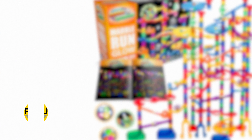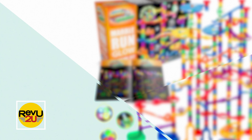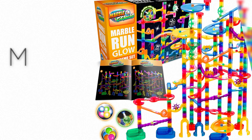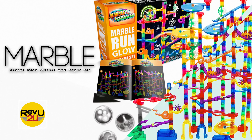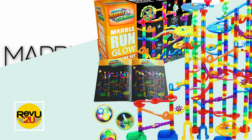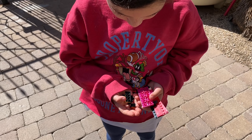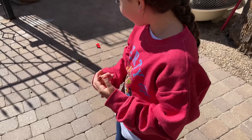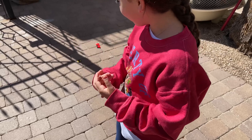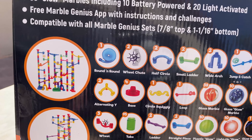Now we get to the good stuff — it's today's product review and giveaway on Review to You. It's the Marble Genius Glow Marble Run Superset — a bit of a mouthful, try saying that five times fast. The Marble Genius is a pretty out-there-looking contraption. Think of it as a LEGO but slightly noisier and a lot more fun. The kit itself has 130 separate building pieces able to be connected and linked together any way you please.